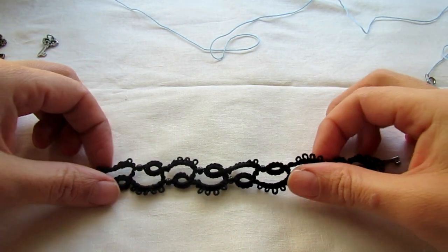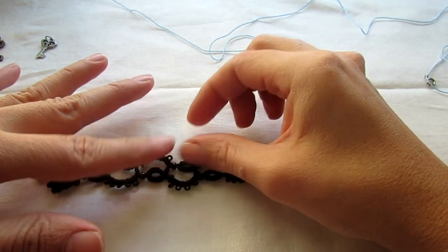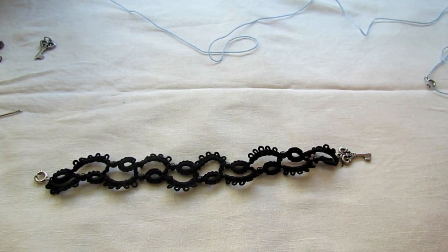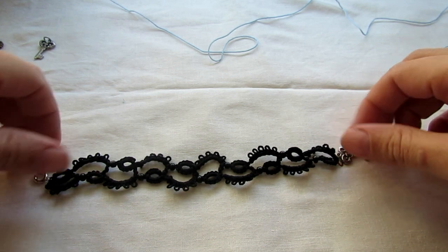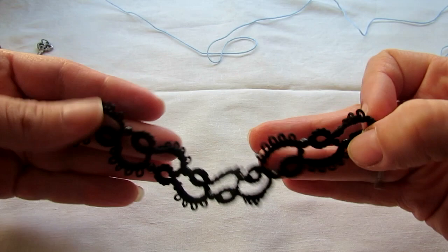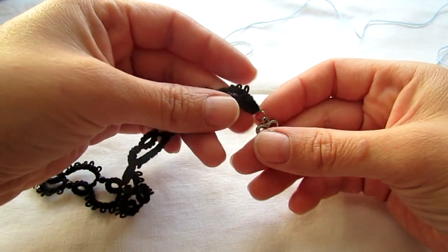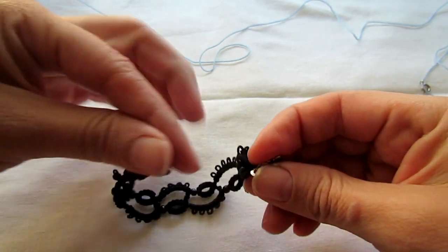Hi everybody! Today I'm going to show you how to make this bracelet. It is super easy. The reason I made it is because my daughter asked me to make her a bracelet — she never asks me to make something for her, so of course I got right to it. She asked me to put a key charm on it, so I did. You can probably add it anywhere you want.